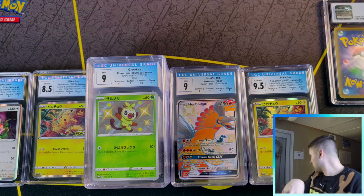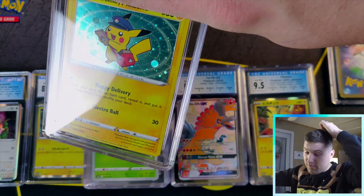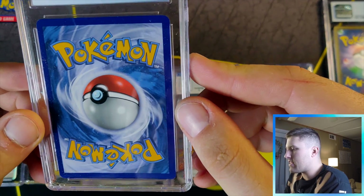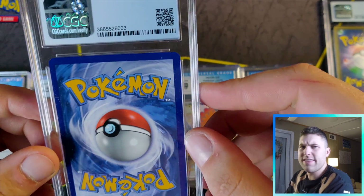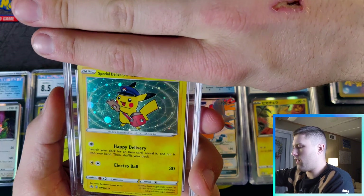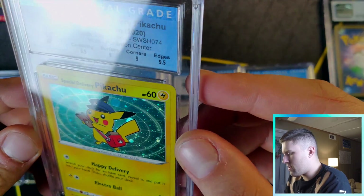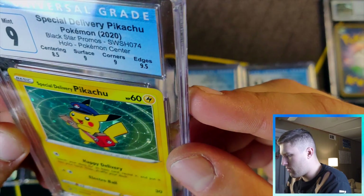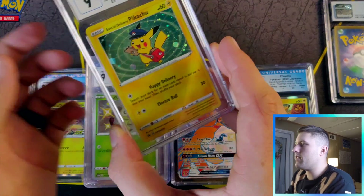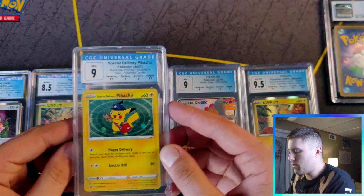My last Special Delivery Pikachu — these were synonymous for getting banged up in the box. For those who don't know, you had to spend over $20 at the Pokemon Center Online, I think in October or November, and you'd get this free promo. Centering looked off — I'm saying nine. Got: centering 8.5, 9, 9, 9.5. Pretty strong especially for these. It does not have a swirl but there's one at his feet. I've graded about six of these and they're all 8.5s to nines.